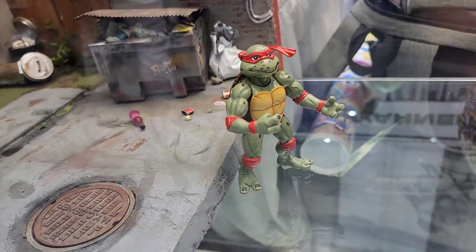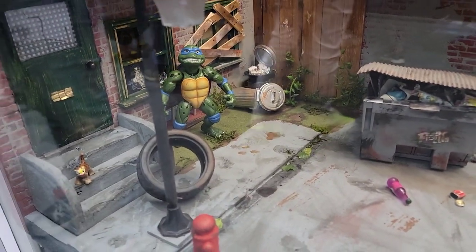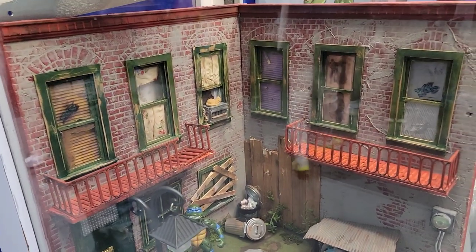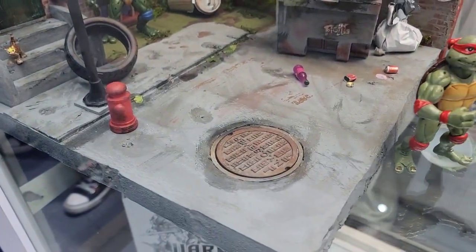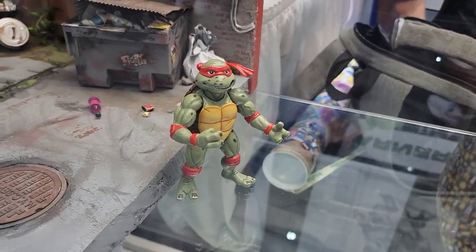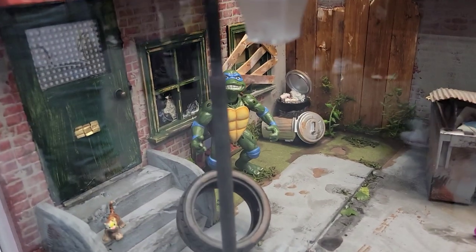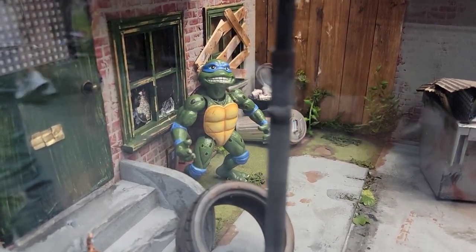We've got these hand-painted versions of the movie star turtles over here. There's movie star Raf, movie star Leo's back there. I love this — this is great. I would imagine that this was some sort of a display for a toy fair or something like that. Those movie star turtles look so great with that hand paint job.